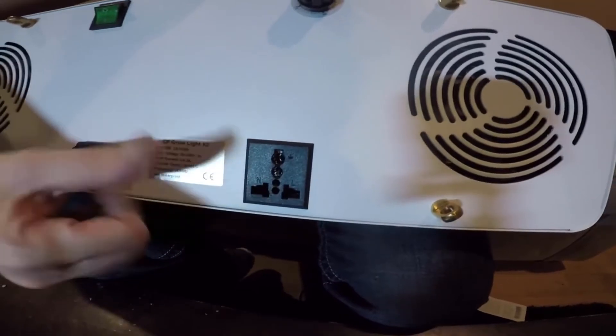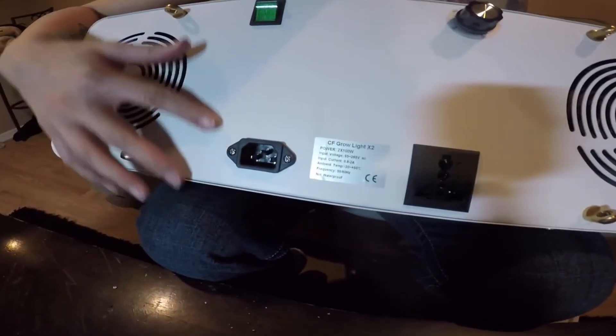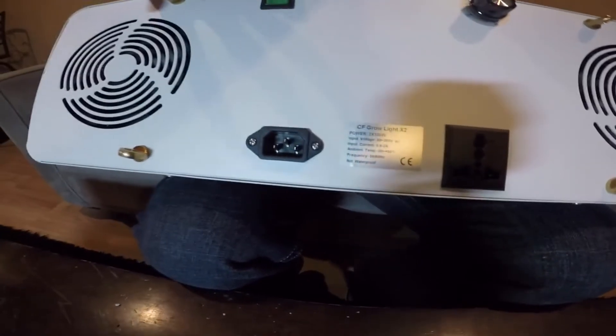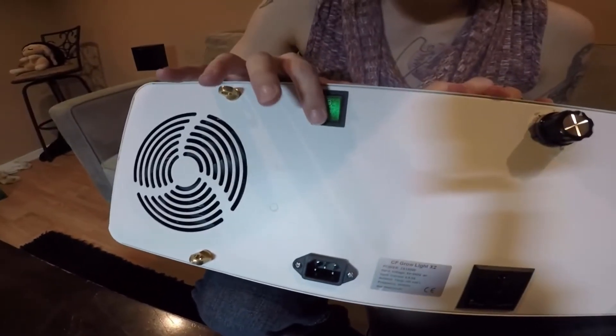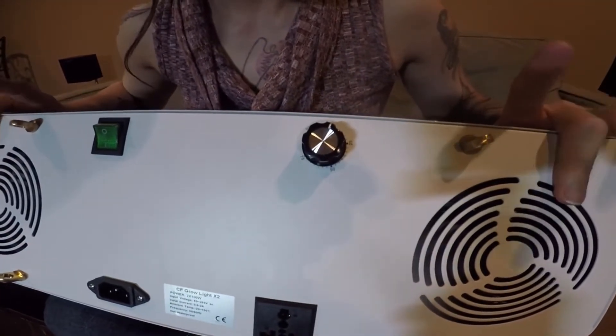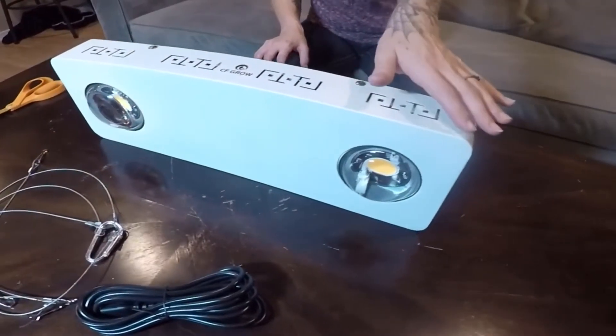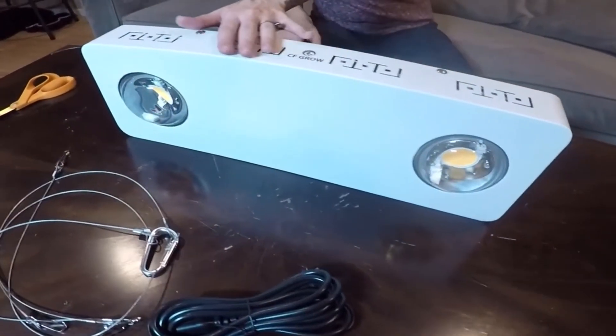The ever-important daisy chain function is present on this light, and that makes us happy. The COB holders are made by Ideal, which is a US company, and the connectors are German Wago connectors. The lights are powered by a Meanwell driver, which is also top of the line in the industry.